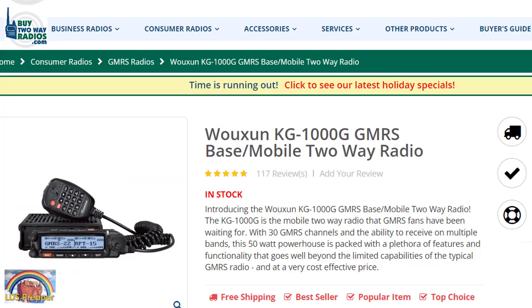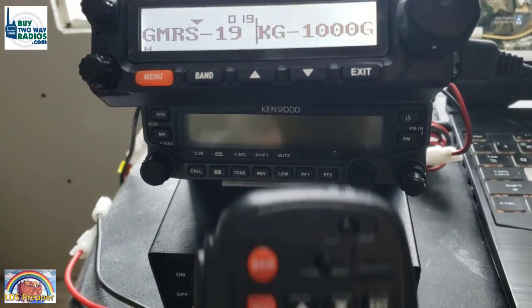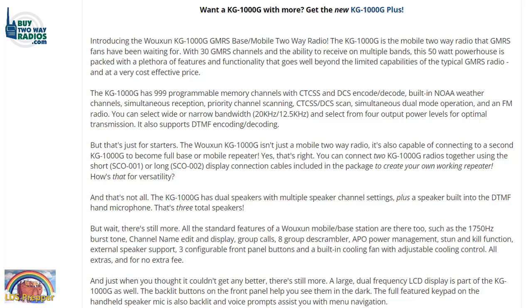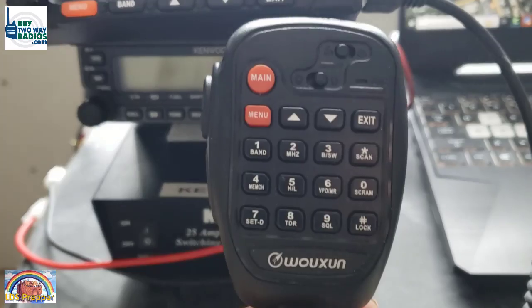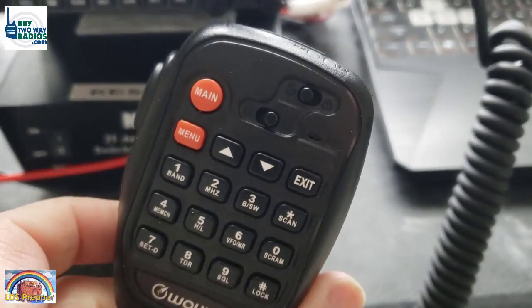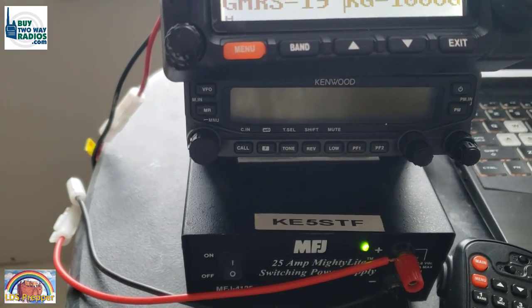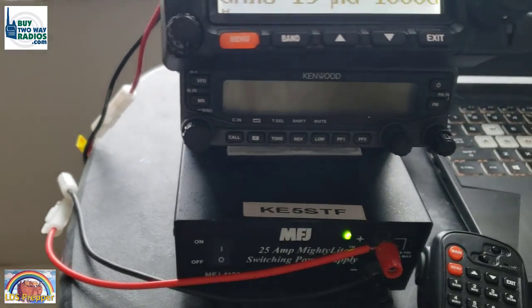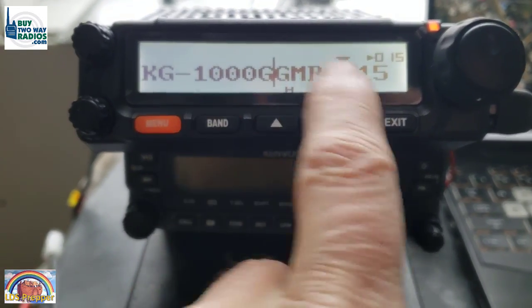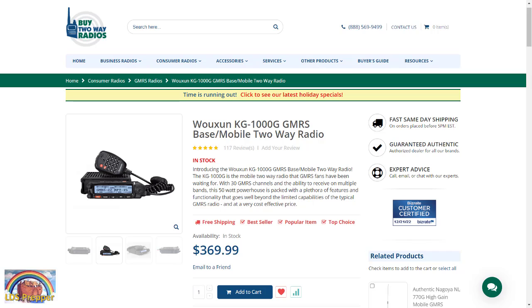What we're using today is a really solid 50-watt mobile base station from WUSON — the KG1000G — and I have been nothing but impressed with this radio. It is a classy, solid, well-built radio with outstanding dual speakers on top and a mic speaker. If you're looking for a 50-watt mobile or base station radio that does dual frequency monitoring, with quality products and great support from buy2wayradios.com, this is the radio I recommend.